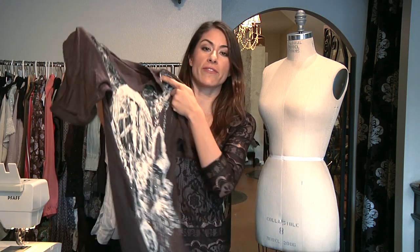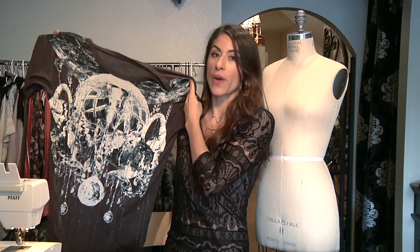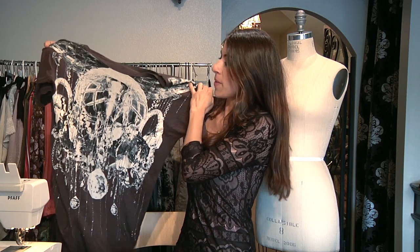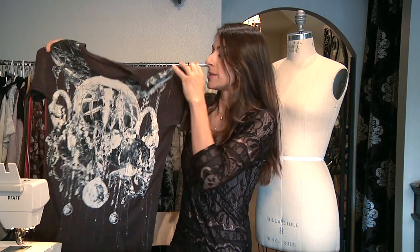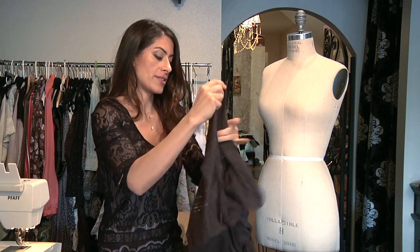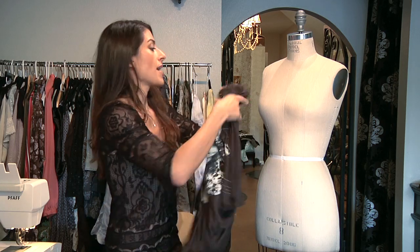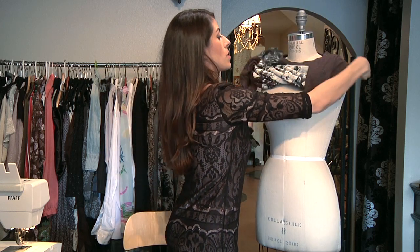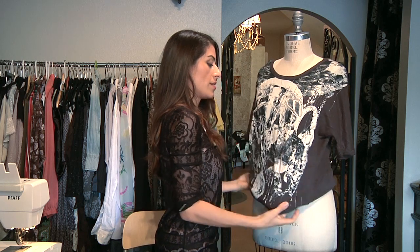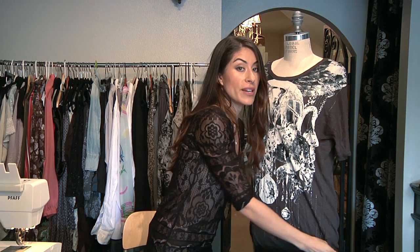What you can do when making a t-shirt dress is find a big size shirt that you like — one with embellishment or graphics, whatever you prefer. Make sure that it's long enough to have the measurement for a dress. The easiest thing to do is to try it on, or if you have a mannequin, put it on to see where you want to place a belt or a sash.